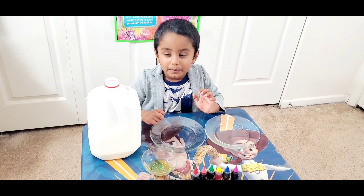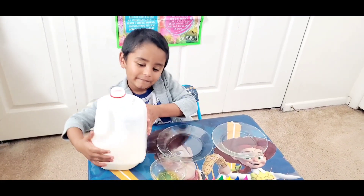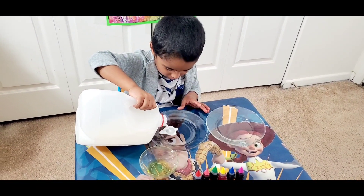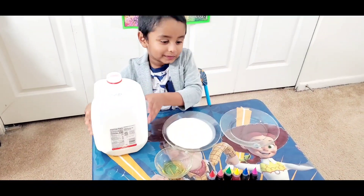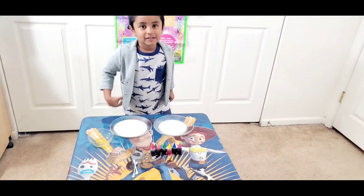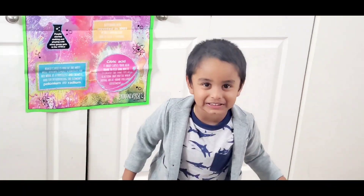Now I'm going to make this whole milk in the plate. Okay, you're going to pour your milk. Yeah. You should put milk like this. Okay, next what you're going to do, Ash — put soap on us. Okay.